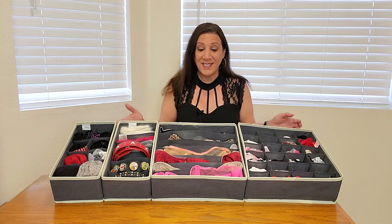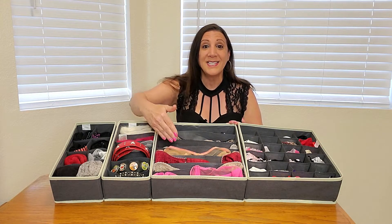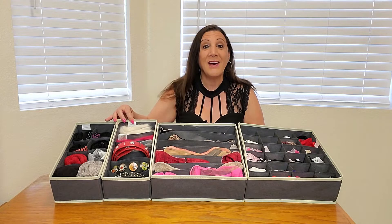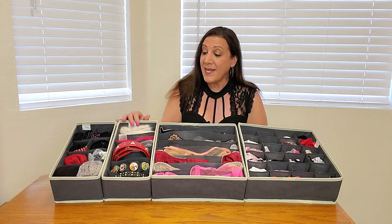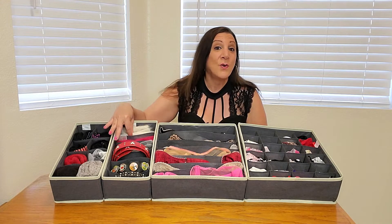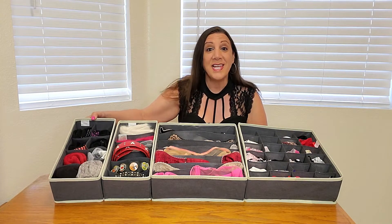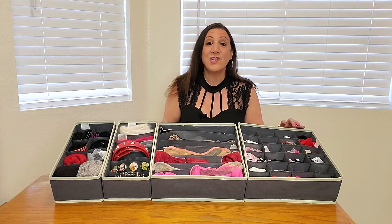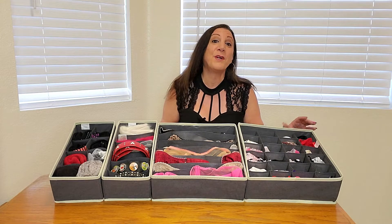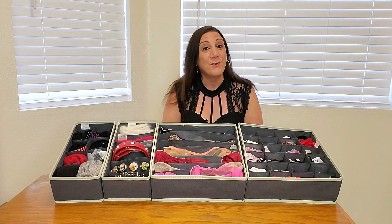Check this out. You have seven compartments for your bras, and you also have this six-piece organizer, which is great for belts as well as scarves or gloves too. And you also have this eight-piece organizer, perfect for your socks, and this 24-piece organizer, perfect for your underwear. Now, of course, you can mix and match and use it whatever way you want.